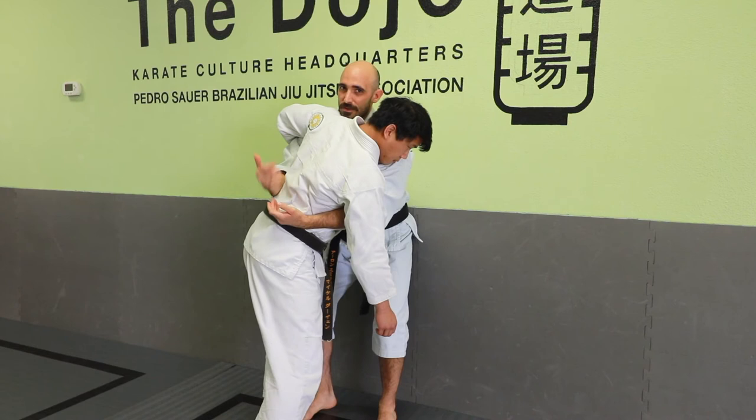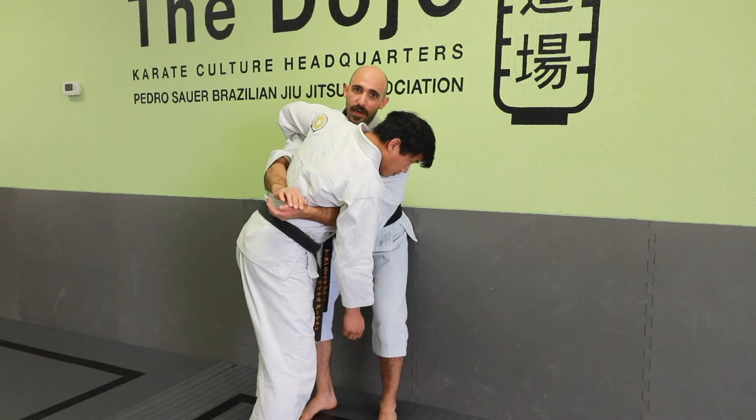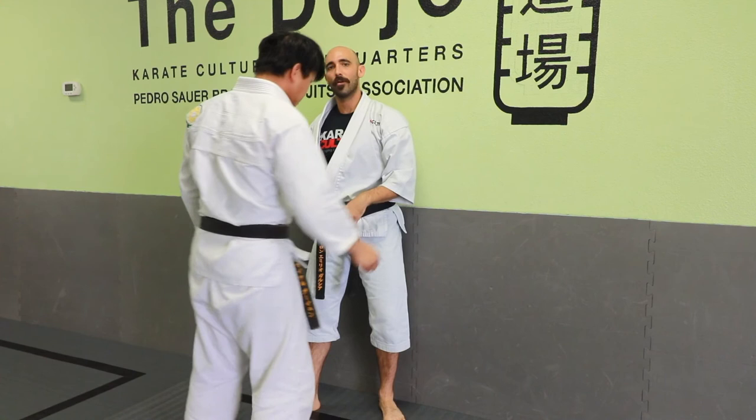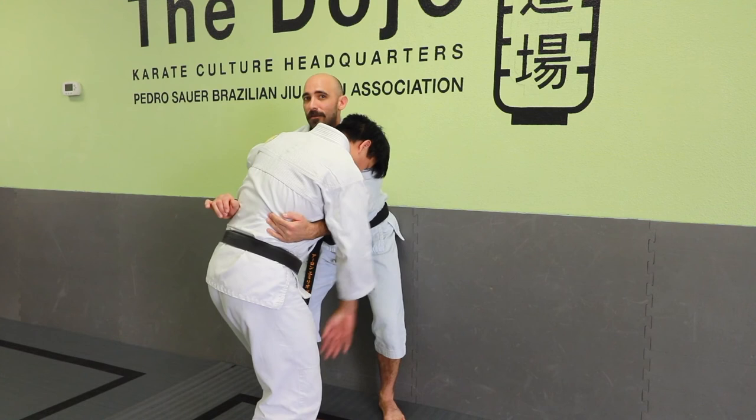We can use this as a way to change our positions, get him onto the wall versus myself. Both our heads are on this side pointing this way — that's the way I'm going to turn them into the wall. I'm going to lift and shuck and rotate him over, the same way we did with the double overhook. Keeping your head close to their head and pinching them in is important.